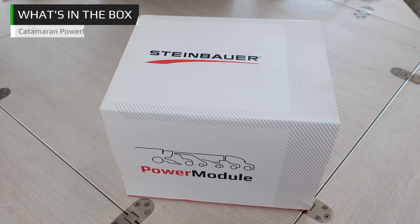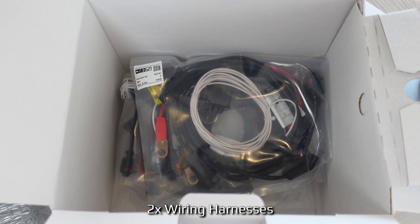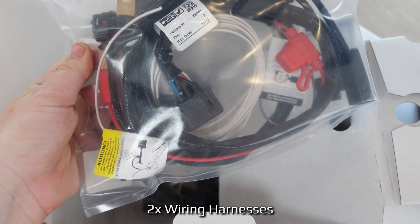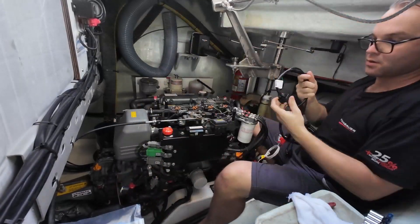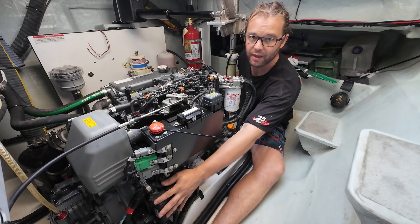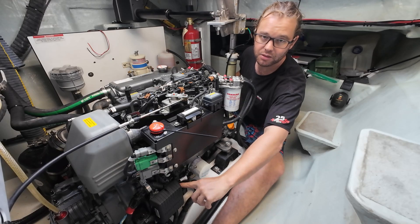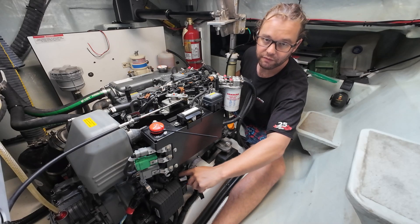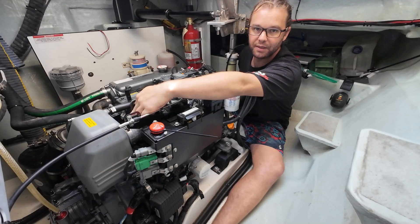The good news is the installation is relatively simple, and the module itself is plug and play — so any time you want to take it off, you can. The module itself is securely fastened to the side of the engine. From there, there is a wiring harness; the plug is on the side. It plugs into the module and follows the factory harness up and around the back of the engine. The harness then splits into two tails.